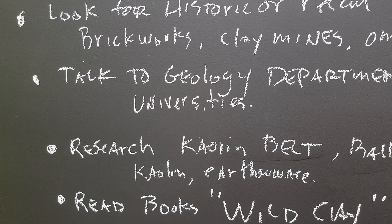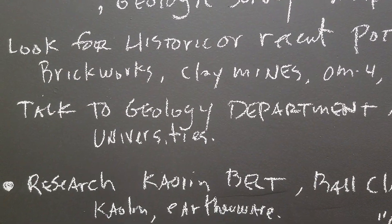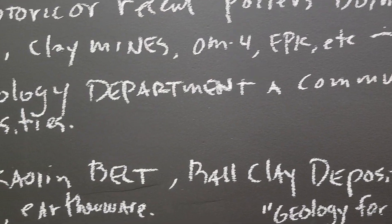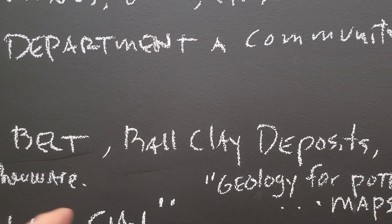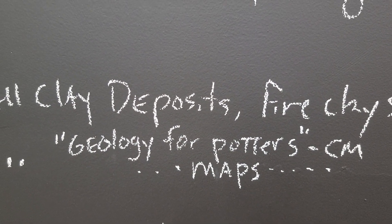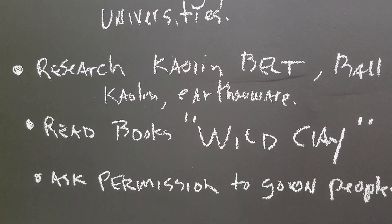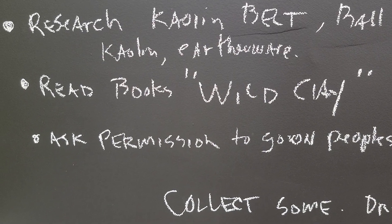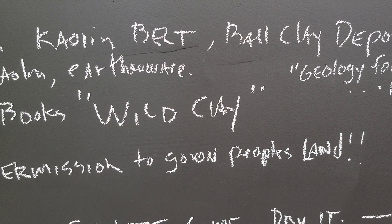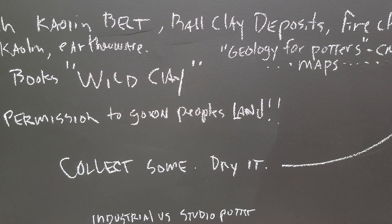As you do this googling of historic potters, things will come up like where the kaolin belt is or where ball clay deposits are. When I was preparing for you I just Googled it and came up with 'Geology for Potters' in Ceramics Monthly — an article, I think by Linda Bloomfield, with a bunch of maps describing exactly what I'm talking about. I already told you about getting the Wild Clay book — that'll help quite a bit. And make sure if you're going to go on somebody's land, you ask permission, because that's their property, but a lot of times people are very sympathetic.